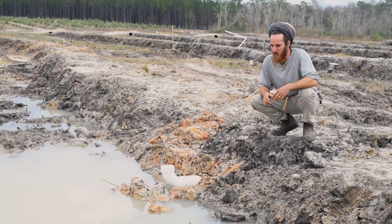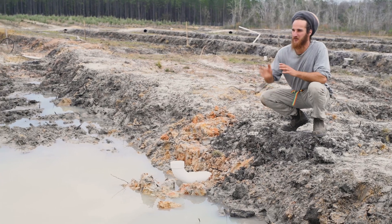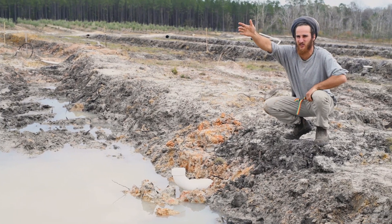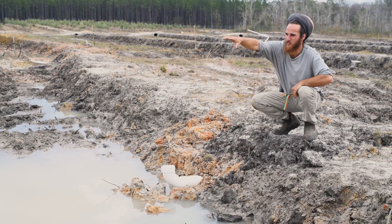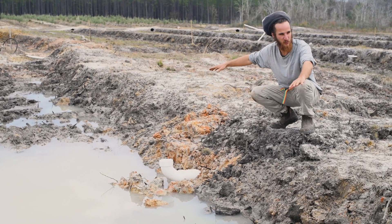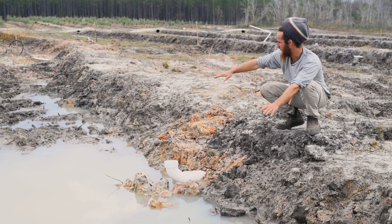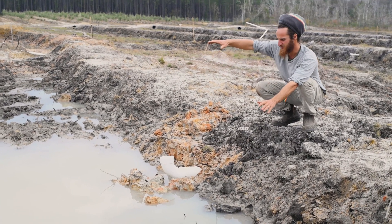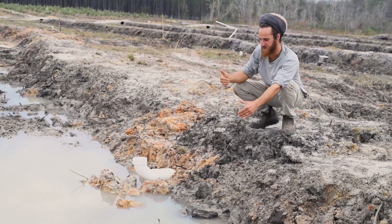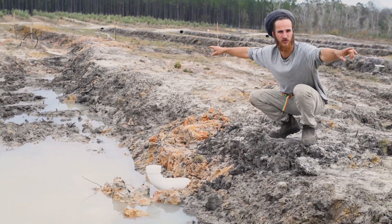Here we are at one of our highest catchment points for the water coming off of around 25 acres, down through this erosion gully into the swale itself. We had a rain recently and all of this water you see right here is from that rain. The water is stopped here and forced across a contour line over to the ridges.